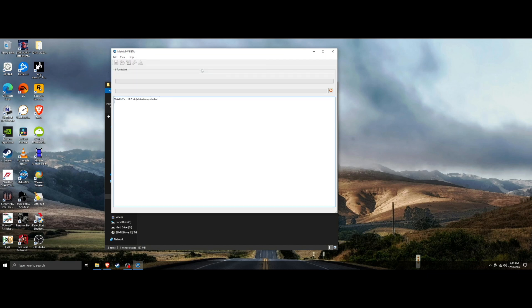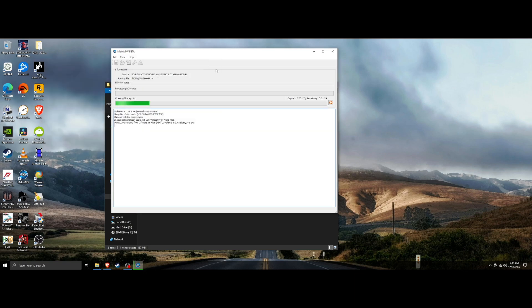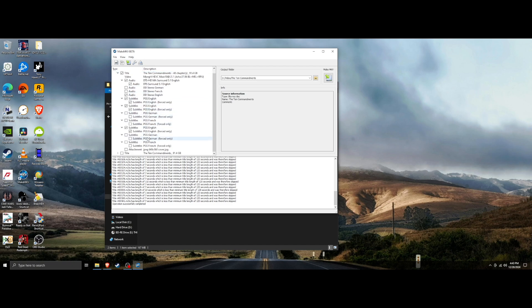Now go to Open Disc — The 10 Commandments. This breaks the encryption on the disc and opens it so we can view the files, bypassing all the menu crap. This disc is simple; not a lot on it. Here we go — two files, both 91.4 gigabytes. I want the one with chapters. Because I set preferred language to English in preferences, it automatically unchecks all other languages and only leaves English checked for audio and captions. Our main audio channel here is DTS Surround 5.1 English.